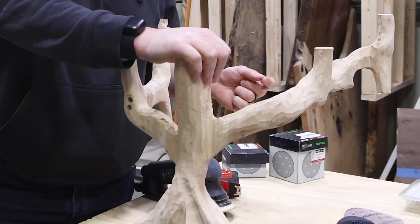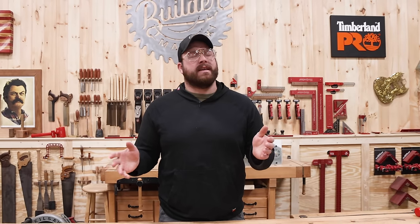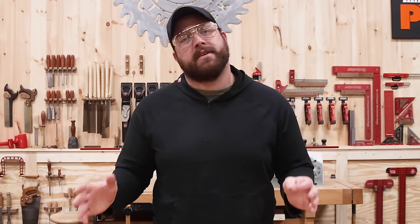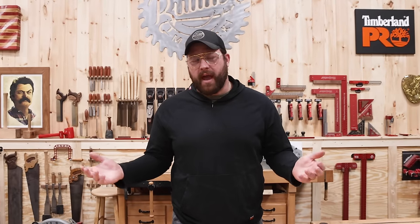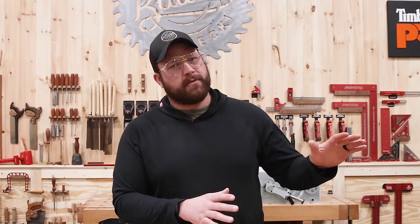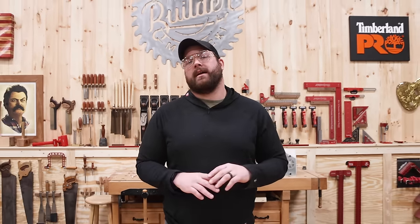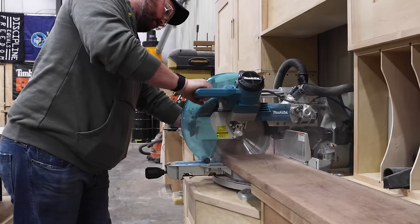The more I look at this thing, the more I just literally despise it. For this project I came up with a concept or idea that I literally cannot even draw, model, or come up with any visual representation of — so I'm just going to wing it. I almost have zero clue of what I'm doing or how I'm going to do it. It should get weird. Let's get ripping.